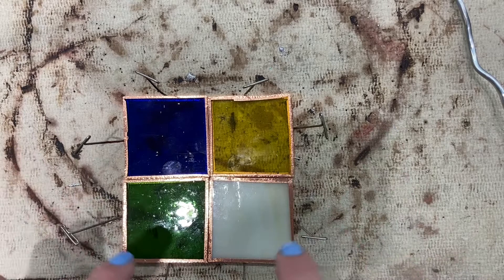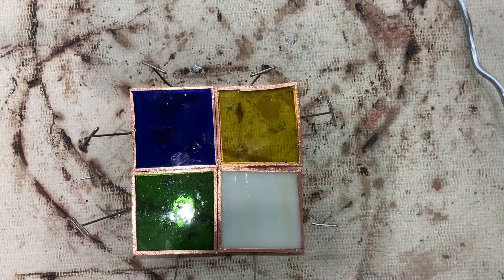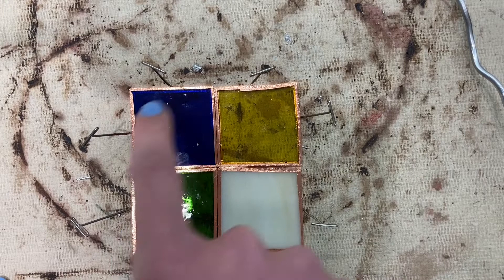Use your template to make sure you have all the pieces positioned accurately. Place them on the soldering board and then secure all the pieces together using these T-pins — you can use as many as you need.